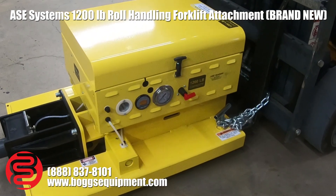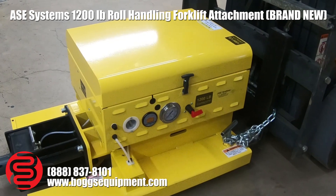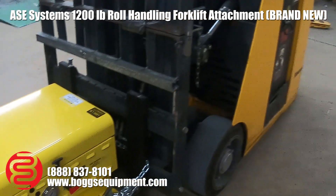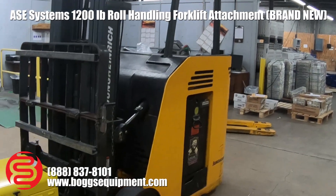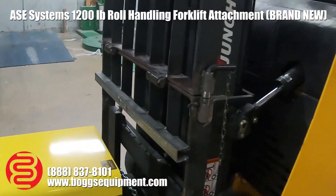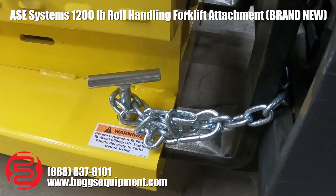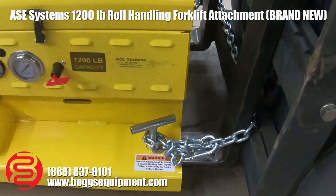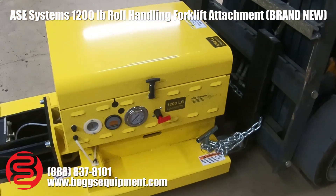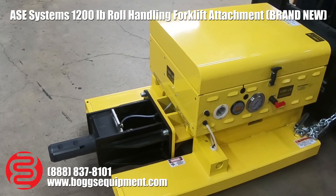This is a brand new, never-used roll holder attachment for any forklift. As you can see, we have a standard stand-up forklift here — it'll also work on a sit-down or any kind of forklift. You just slip your forks through the fork pockets down here, tighten down a couple of hand screws, and throw the safety chain on just in case.